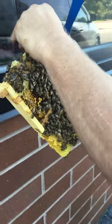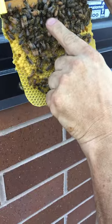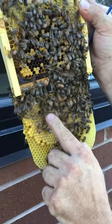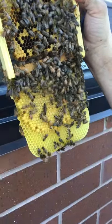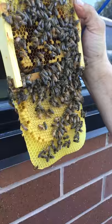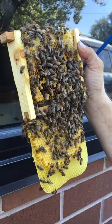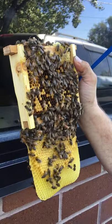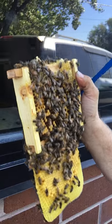There's the queen. She's a really nice dark queen. Any queen is a good one, but she's nice and long. She looks like the ones I got from Kona — a long, slender, dark queen. She's doing a fantastic job.